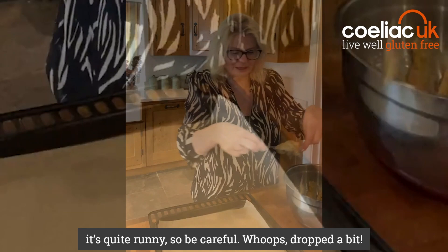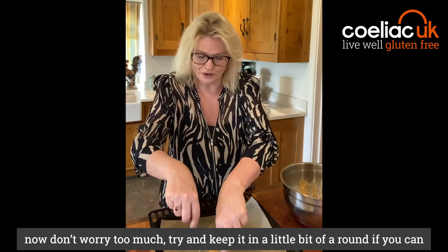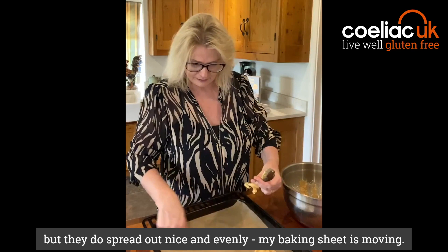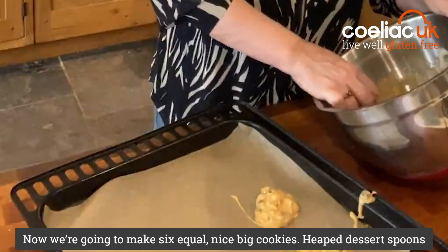We're just going to take — it's quite runny so be careful. Whoops, dropped a bit, that always happens. A big dessert spoon each of the mixture. Now don't worry too much — try and keep it in a little bit of a round if you can, but they do spread out nice and evenly. My baking sheet is moving, but that's fine.